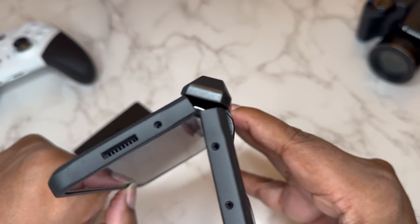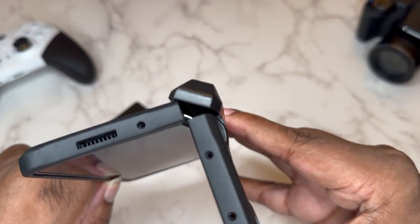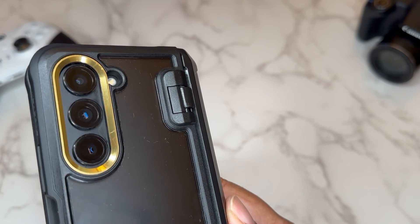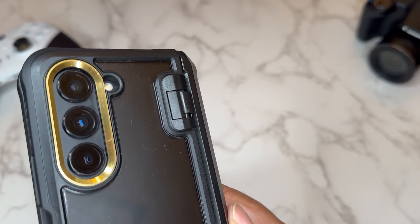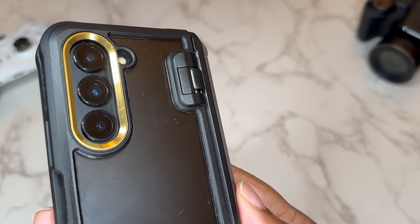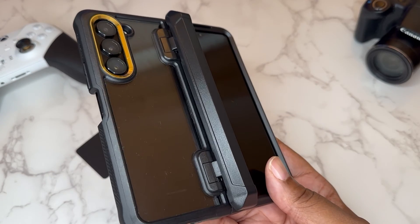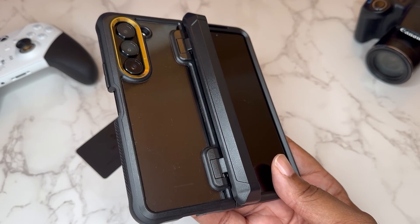When your device is closed it opens like so — you can see the hinge moves right out of the way with no issue at all. When it comes to hinge protection they got some rugged looking hinges on this thing, top and bottom. This is what your device is gonna look like open from the front, and this is what it's gonna look like open from the rear. Love that black and gold.